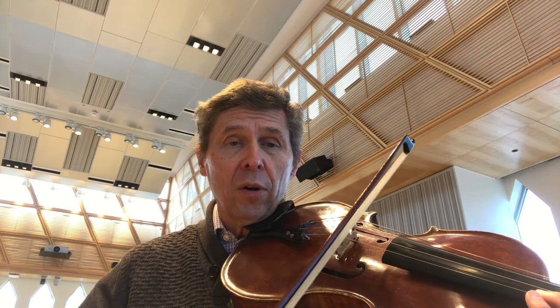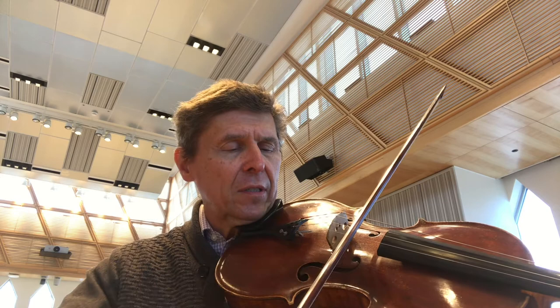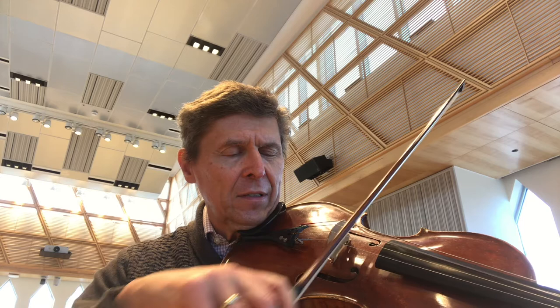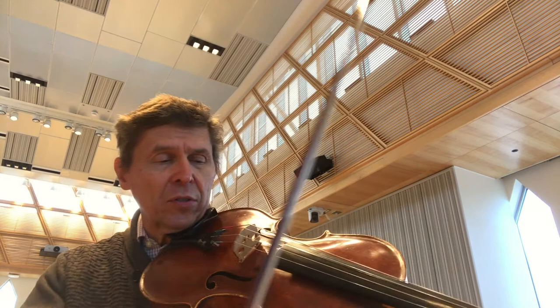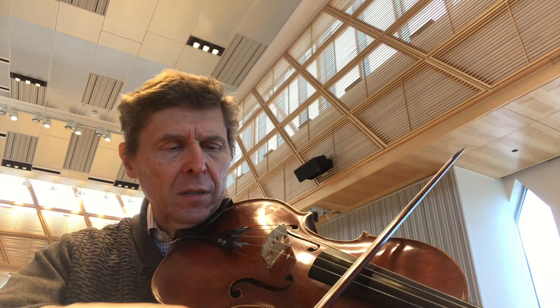Or Spazzillato. We all know about Ponticello and there are various levels of Ponticello. What about Molto, molto sul tasto? When the viola is played there, it sounds like a beautiful wood Native American flute. There are all kinds of great sounds that you can make with your instrument.